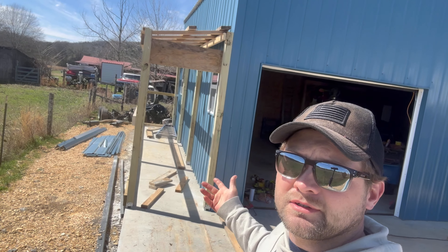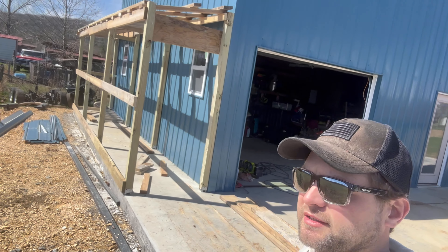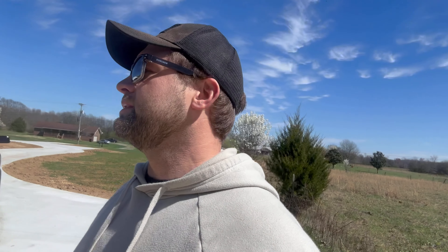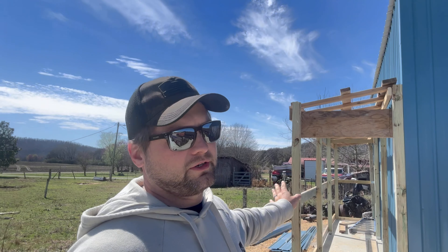Welcome back to Nap Time Building. If you watched the last video, we were building a lean-to over here. We're gonna close it in, throw some metal on it to match the shop. I said I was just gonna do some clear roofing because I'm not planning on putting power in this little small section — I'm using it for storage, so sunlight's gonna be our power over here.